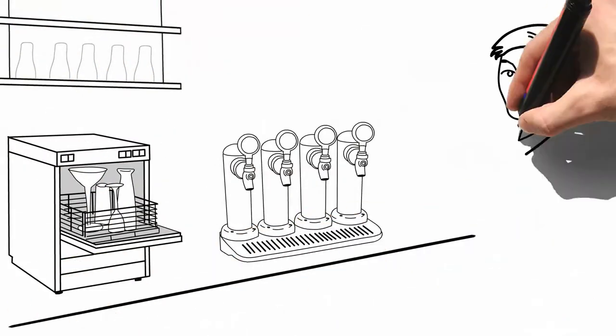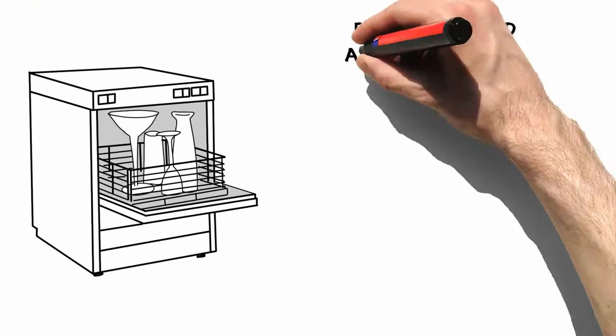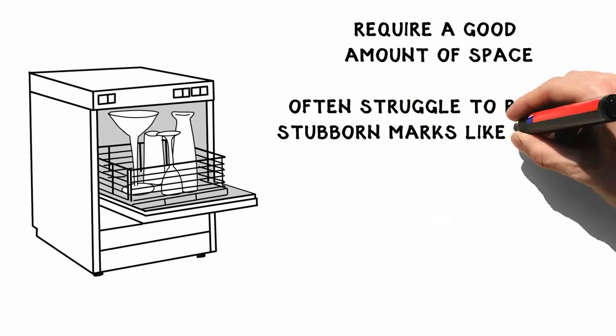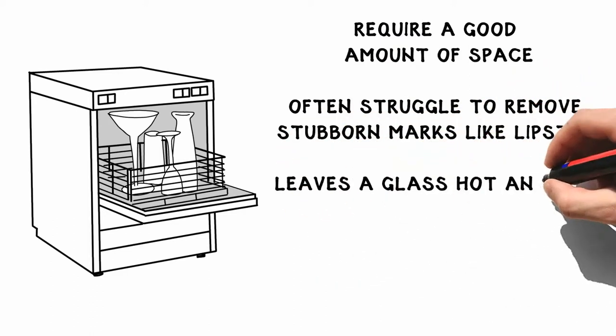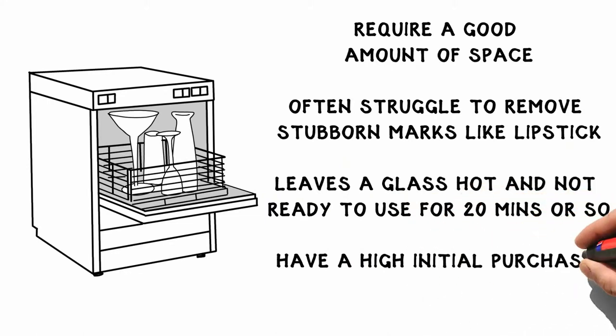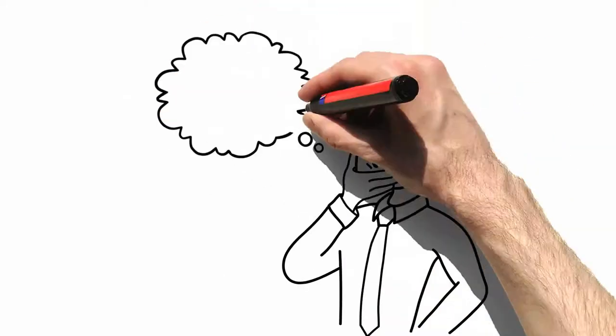Are you looking for an alternative to the traditional cabinet glass washer? After all, they require a good amount of space, often struggle to remove stubborn marks like lipstick, leave the glass hot and not ready to use for 20 minutes or so, and have a high initial purchase cost and require regular maintenance. So, is there a better glass washing solution?